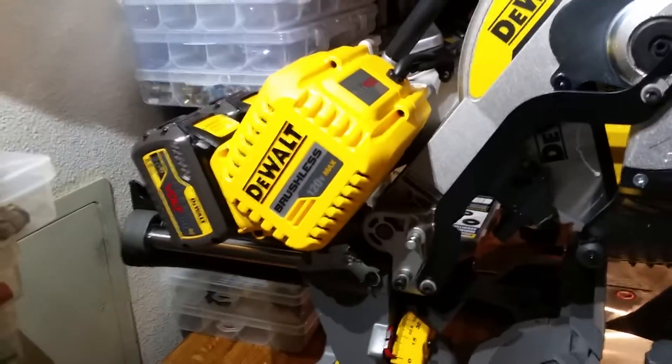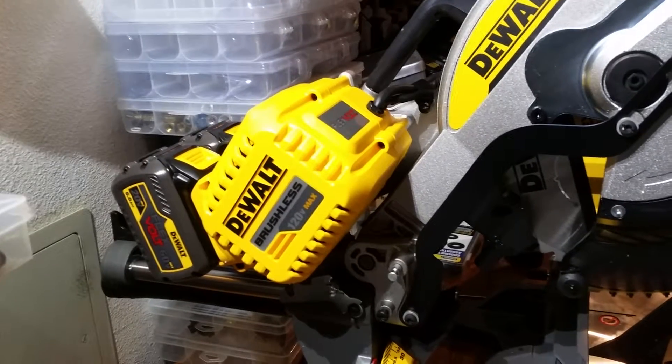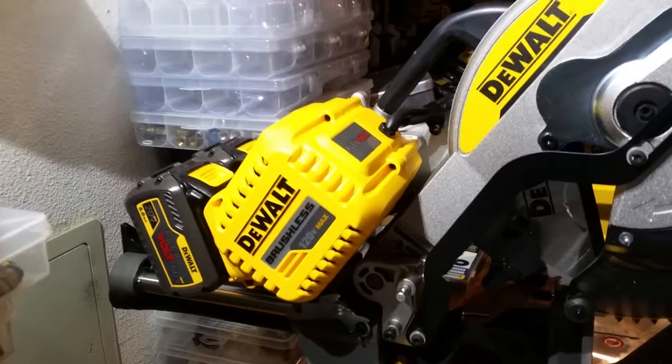The 18650 battery size — that's just diameter and length in millimeters to make up that name: 18mm diameter by 65mm length.